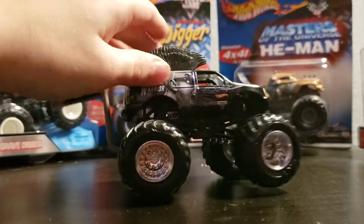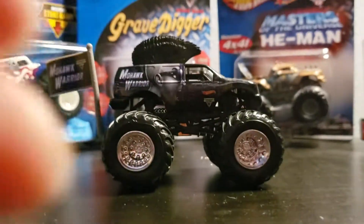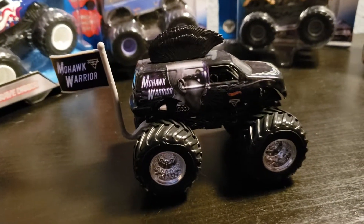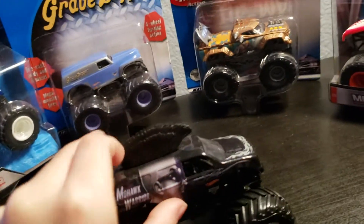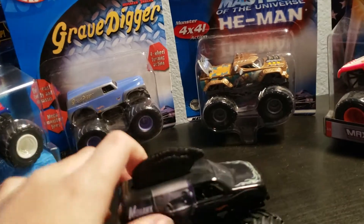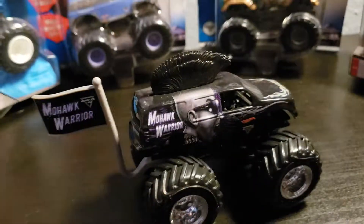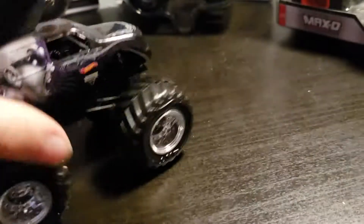We have the Mohawk Warrior right here. I love this truck, it looks so good. It has Hot Wheels branding, it has his face with little glasses, the mohawk — a black mohawk as usual — that goes all the way up. It says Mohawk Warrior, of course, and Monster Jam in the same spot.